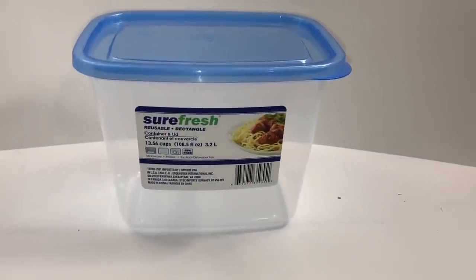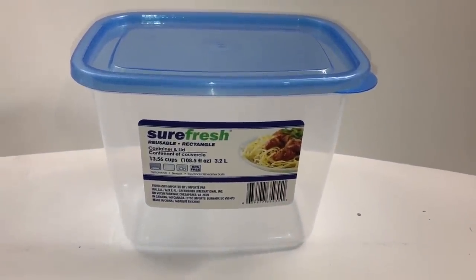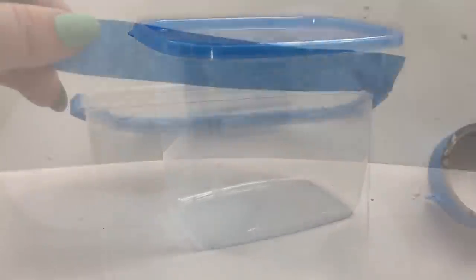For the second DIY, I found this container at Dollar Tree and the first thing I did was to spray paint it with the same spray paint from the previous DIY.